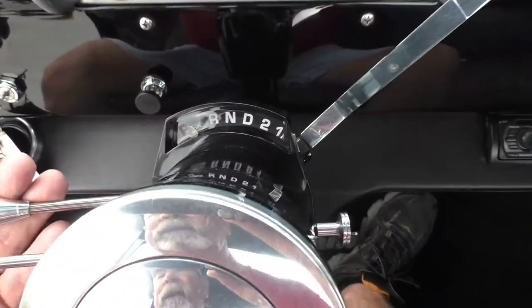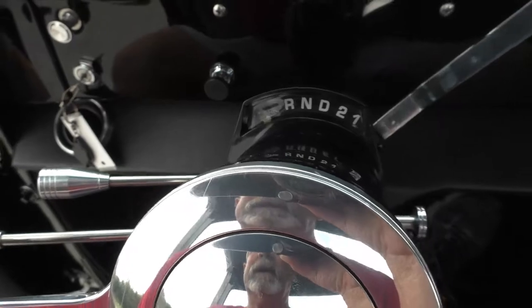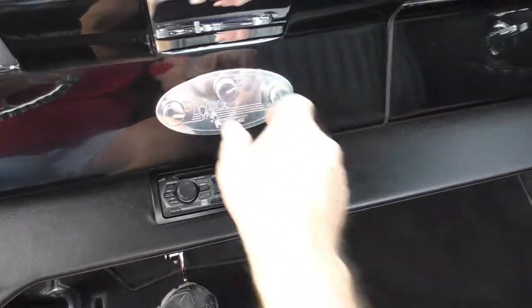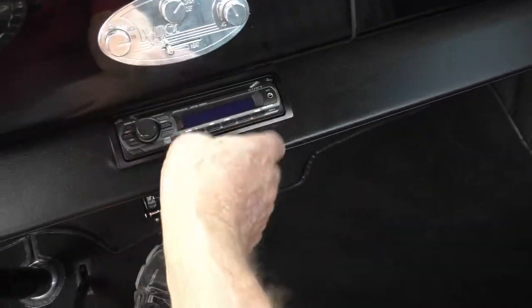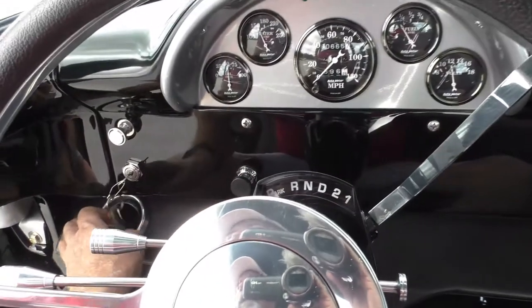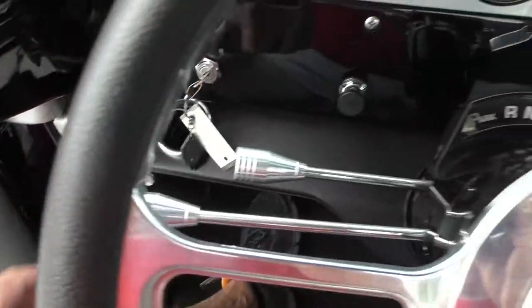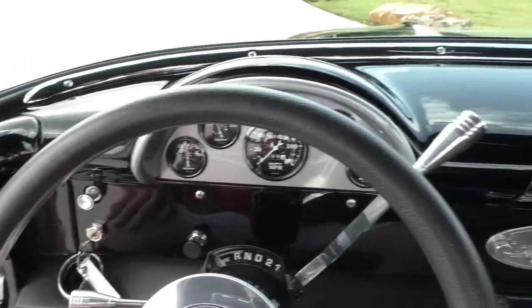Auto-meter gauges in it. Tilt steering column with shift indicator. Vintage air conditioning — it blows really cold in this truck. Nice to have on a muggy Texas day.